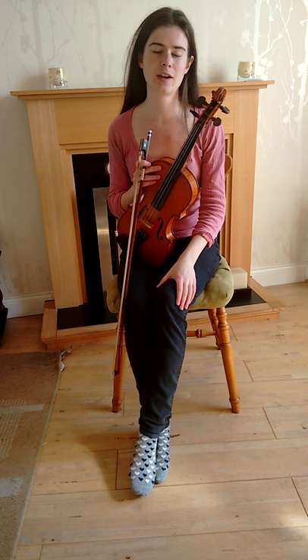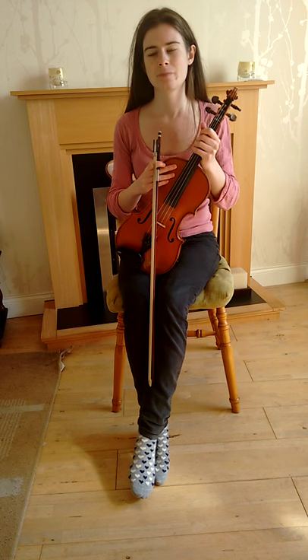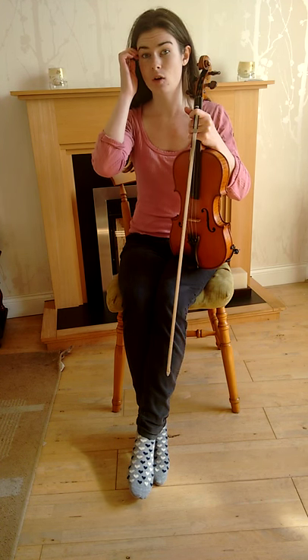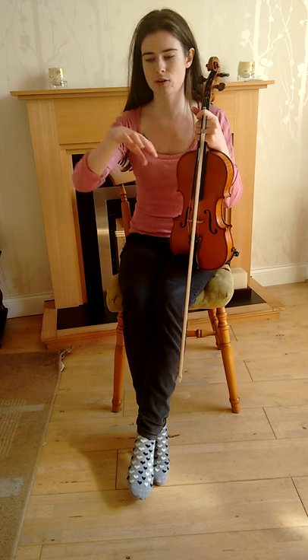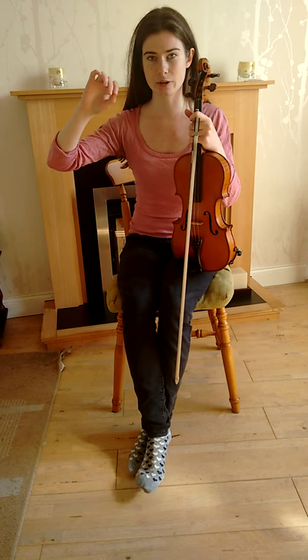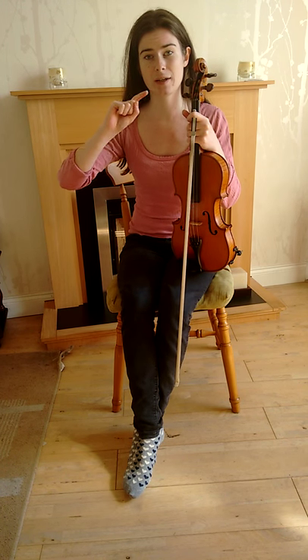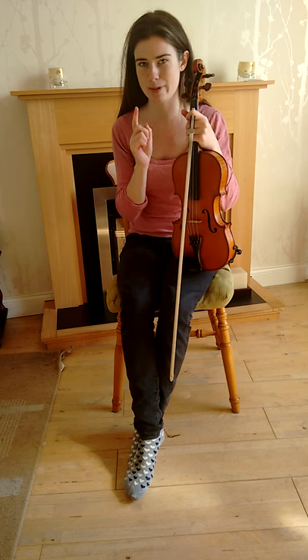I'm just going to start first by playing the notes of the F major scale. You're starting on a low F and going up to a high F. You want to make sure that you play Bb — there's only one flat in the F major scale and that is Bb.